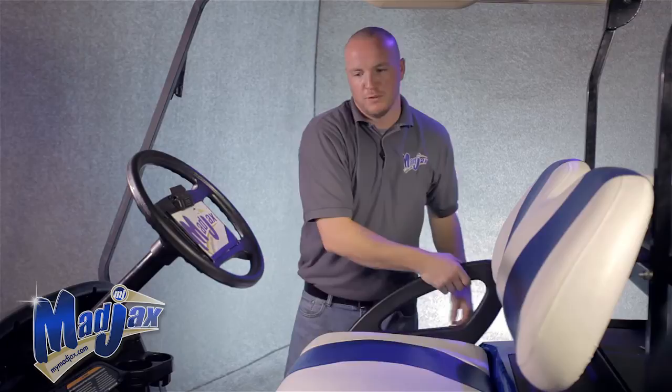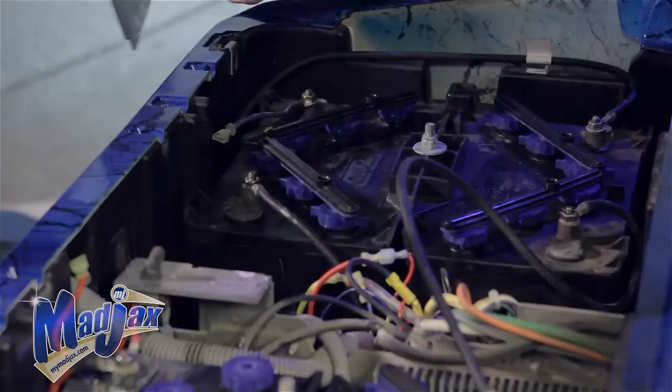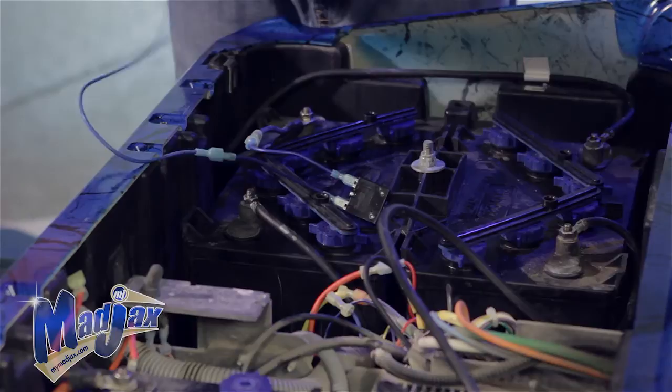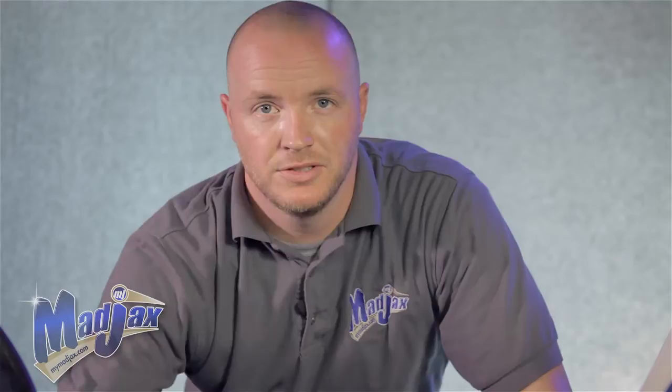Now that we have our tail lights installed, we're going to hook up our fuse wire assembly. First thing, remove the seat bottom. Using our 10mm socket, we're going to remove the electronic component cover. We're going to take our fuse wire assembly going from the blue wire on the number four battery. Plug our fuse wire assembly in, and there's also a 12 gauge blue wire on the passenger side of the component box — we're going to plug that in as well. Once all our wires are secured, we can reinstall our electronic component cover and our seat bottom. We're complete with our Mad Jacks Club Car Precedent Light Kit installation.